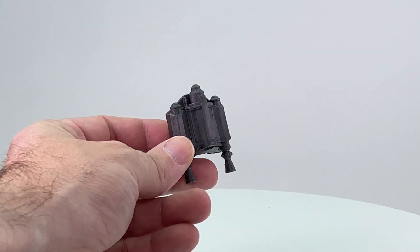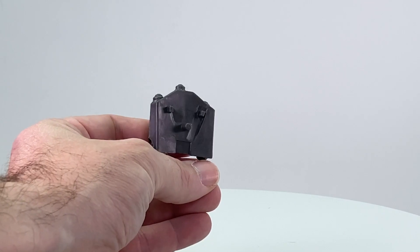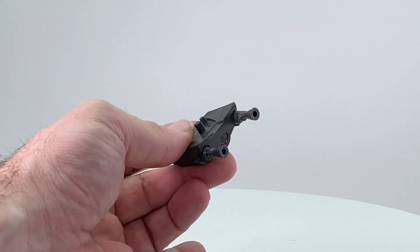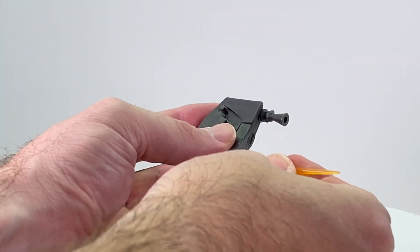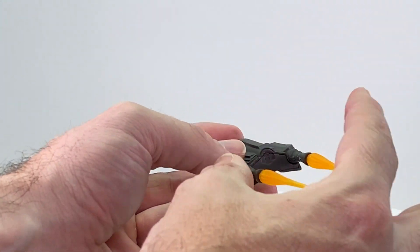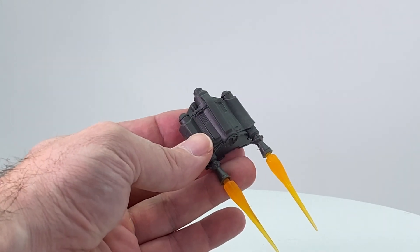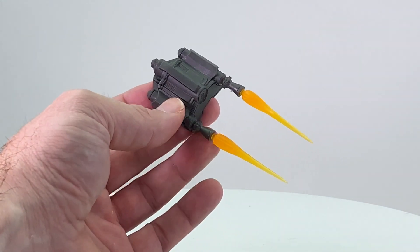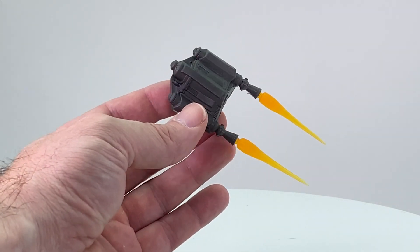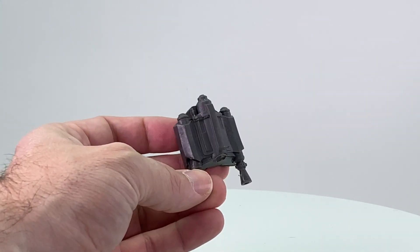Besides the two weapons, you additionally get the jetpack, which was not featured with the previous figure — he got this towards the very end of season one. You've got three pegs on the back side that'll plug into the figure's back, and two jets with holes on the bottom. No blast effects are included; however, if you have the Walmart exclusive Black Widow figure that came with blast effects for its jetpack, you can plug those into this jetpack. There's also a rumored Mandalorian build-up figure — likely a deluxe, possibly a Target exclusive — that may include blast effects.